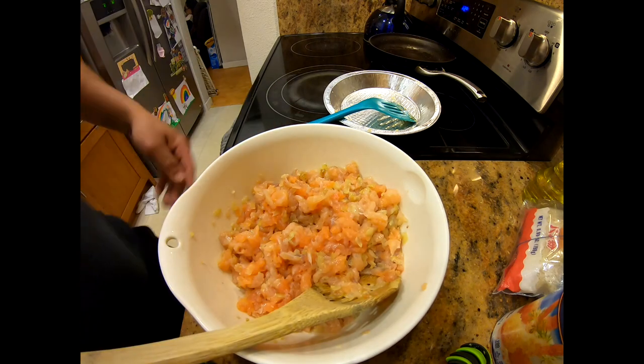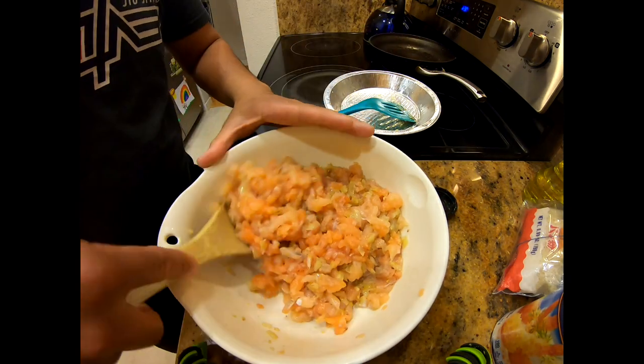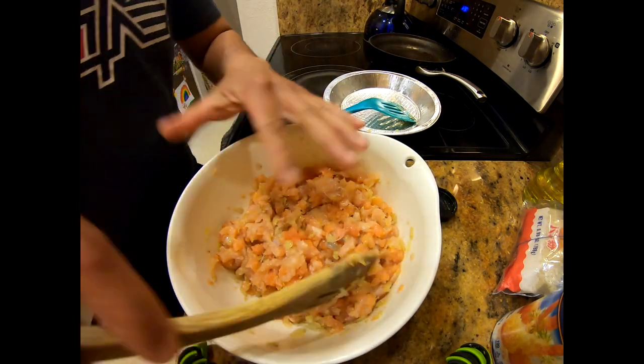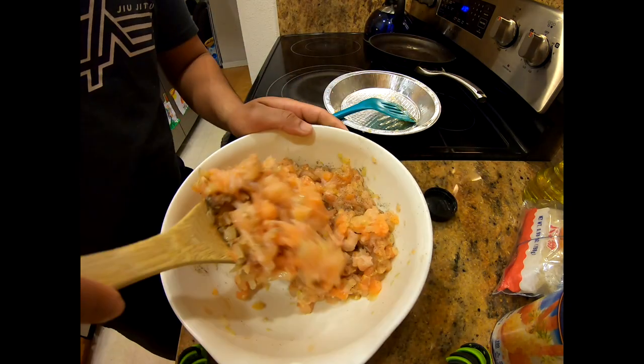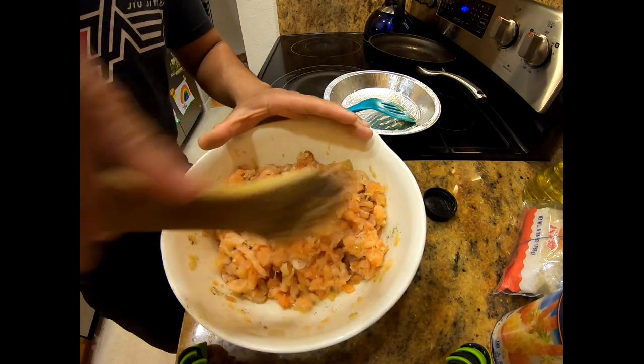One thing to note here as well is to add a little bit more salt — that's one thing I didn't compensate for. I honestly thought that some of the breadcrumbs were going to have a somewhat salty flavor. Add accordingly, however you want your pepper, your spice and everything else. The girls are going to eat as well so I had to dial back on the pepper.